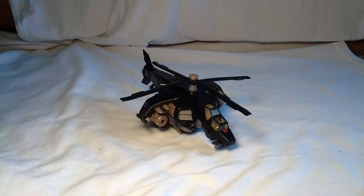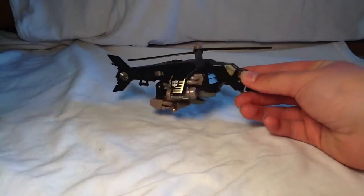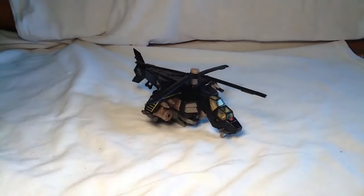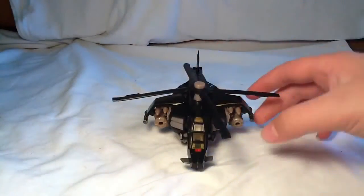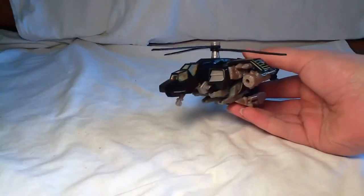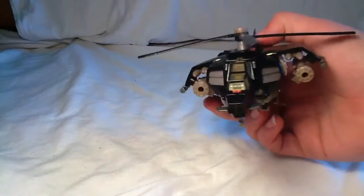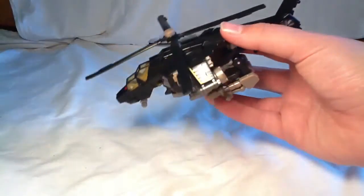Here he is. I'm not really quite positive what vehicle this is — I'm not good with naming vehicles off the top of my head — but he is very cool. I do really like how this looks. He does have missiles that go in right here, but I don't know where they are. They are spring loaded though, so that's cool. He's got a cool little cockpit in there, and the block is very nice.